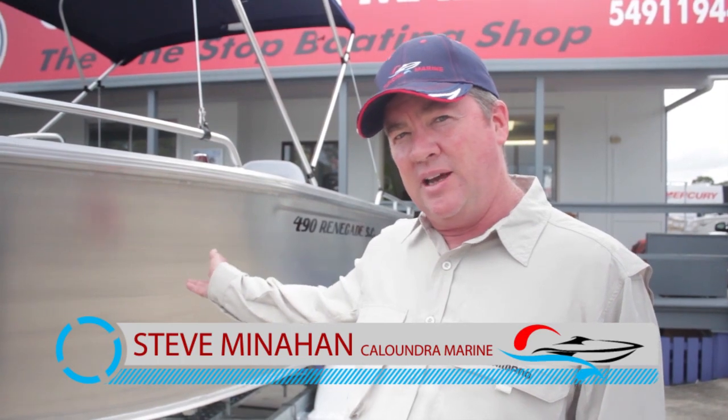Hi, I'm Steve from Caloundra Marine. Today we're going to talk about two different boats in the range: the 490 Renegade side console and the 490 Renegade center console.